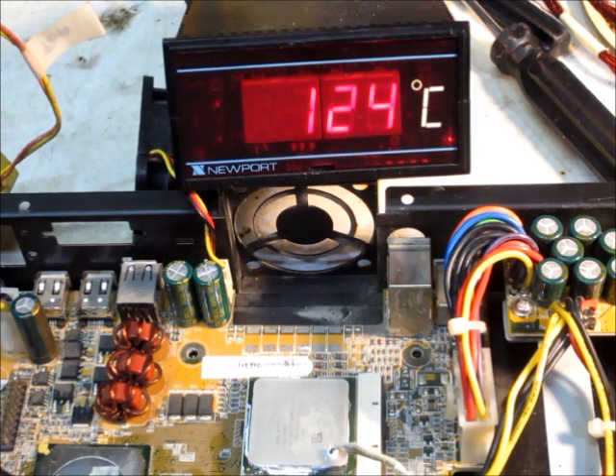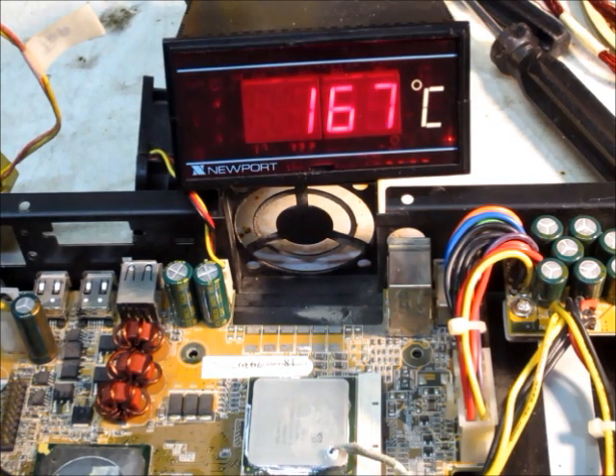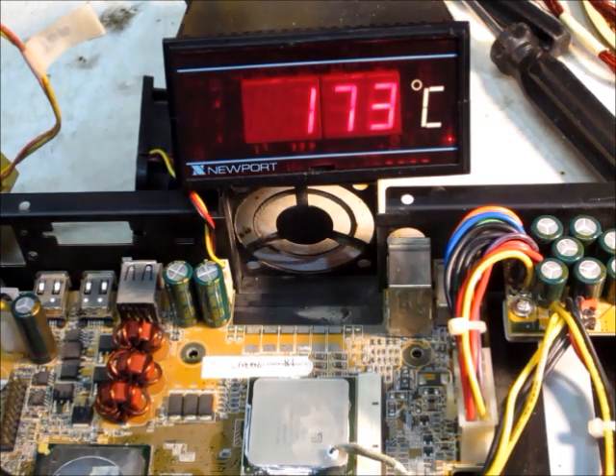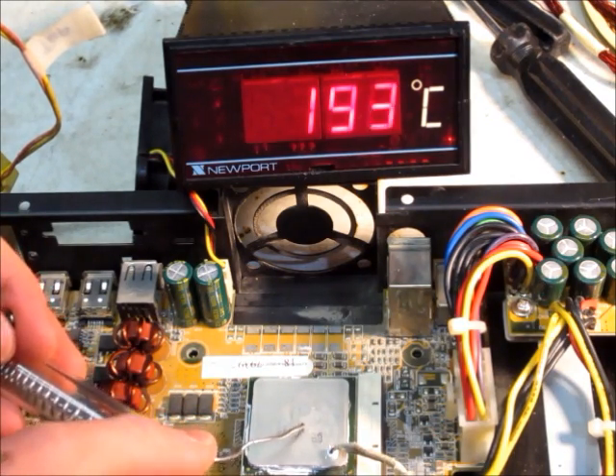It's a nice little hot plate. There we go — now it's getting pretty hot. I don't think I wanna touch that, that looks hot. Ooh, 150 degrees Celsius. I'll see if I can melt solder on here. Wow, that's hot — it's melting solder.